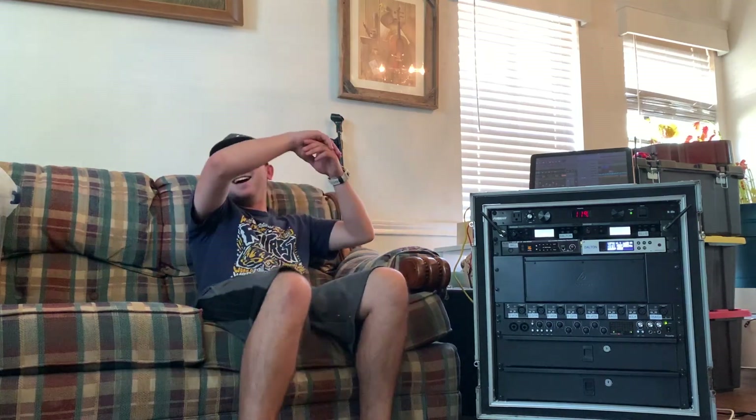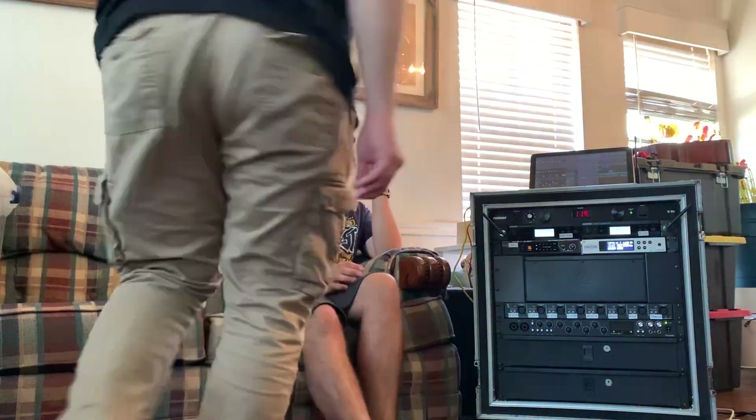How did this whole rack start? The whole rack started because, as everybody knows, it doesn't matter what venue you're at - you cannot hear anything out of those floor wedges. They just don't work. They can turn them up as loud as they want, it does not work. So we said okay, time to get one of these. If you decide to build one of these, it'll take your live performances to a new level - you can hear everything so much better, which helps you perform better.